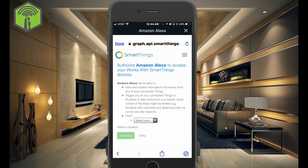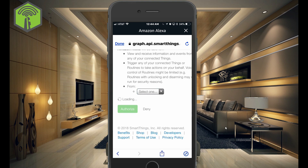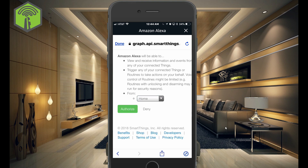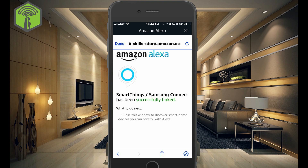Now you come up with this screen here. And what you need to do is choose the location on your SmartThings that you want to authorize to Amazon Alexa. And choose Authorize. And you've been successfully linked.